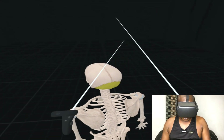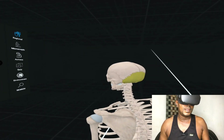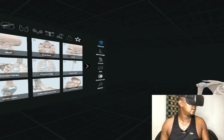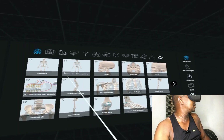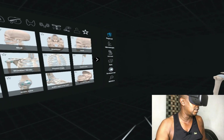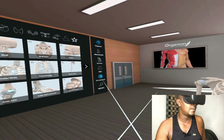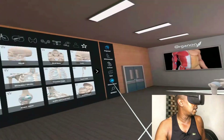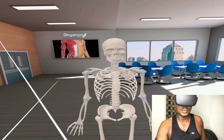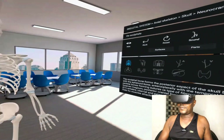So guys, you can see that any part you bring out from this skeleton it will give you the exact name. If you look to your left here, you can see there are different environments — this is a sitting room, this is the Organon office. So you can change the environment and the skeleton and all controls will still be there. This one is like a room, a very full office.